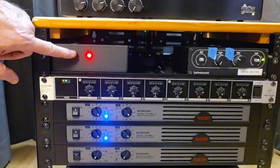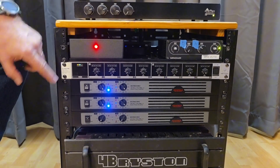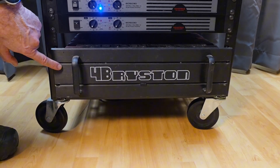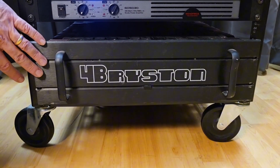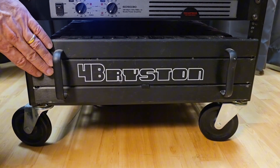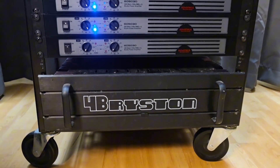We've got an A-B test box that will allow us to quickly switch between a standard passive crossover driven by this Bryston 4B. When we're in the passive mode, this is the amplifier that will be driving it through the standard passive signal channel.